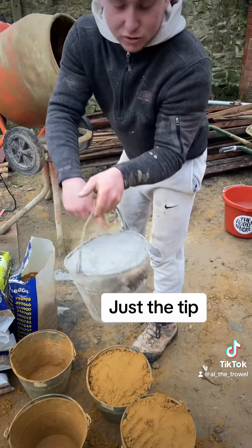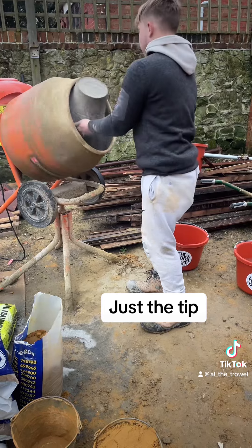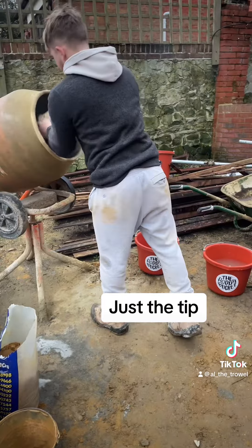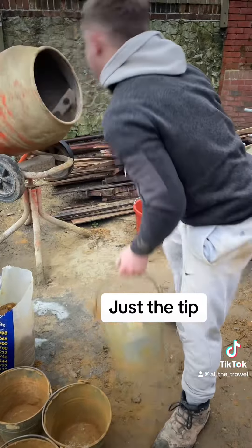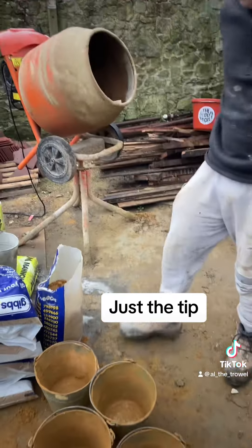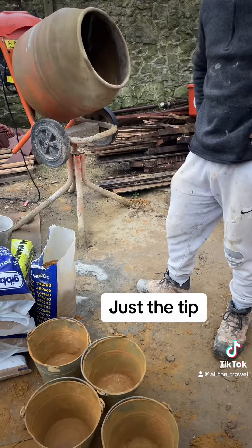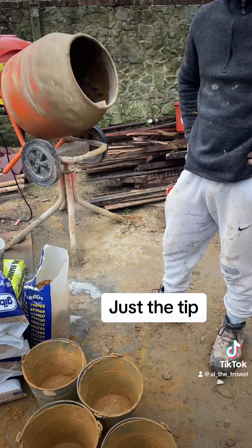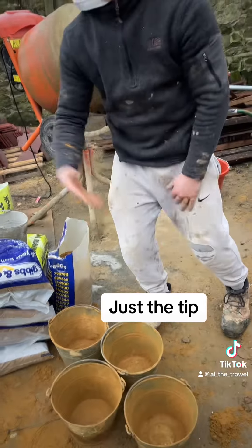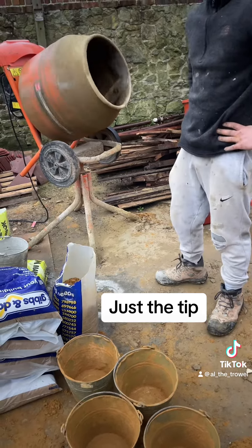I don't know if you can see that boys — the rain on it, yeah it's raining. Do you want to explain to the lads why you've got five empty buckets and you fill them? Oh, that's so we get the right colour and strength. If you fill one bucket up at a time and come back and refill it, you lose count — you might end up throwing five in or three in, and then it's like Deal or No Deal, wrong colour every time. So you lay them all out first.